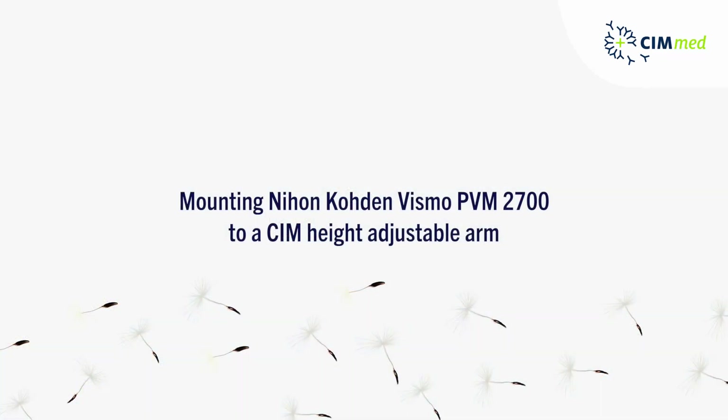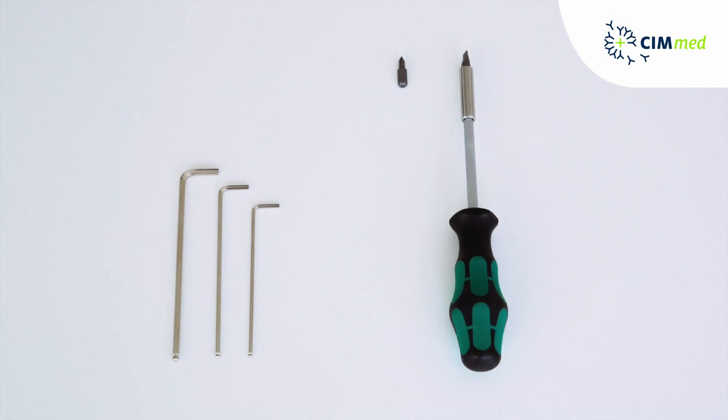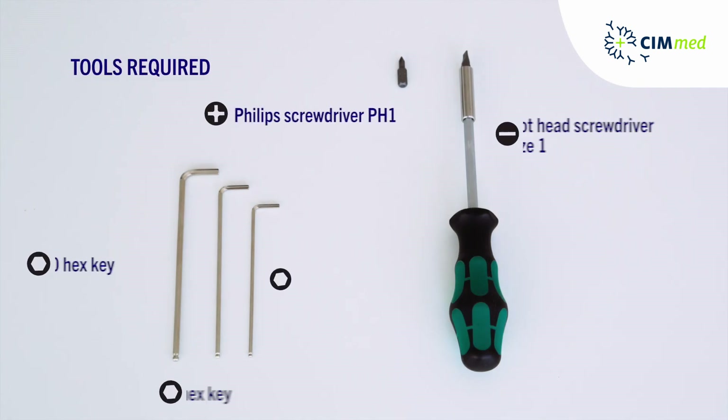How to mount a Vismo PVM 2700 from Neon Koden to a Kim Height Adjustable Arm. Please make sure that you have these tools available.